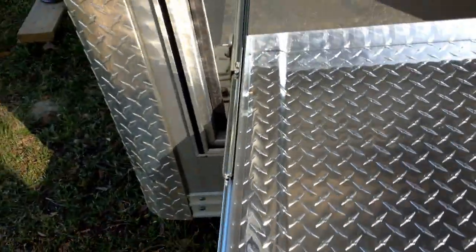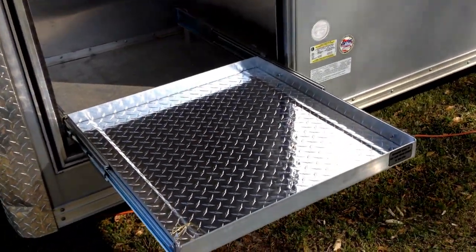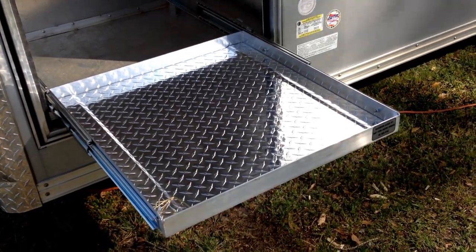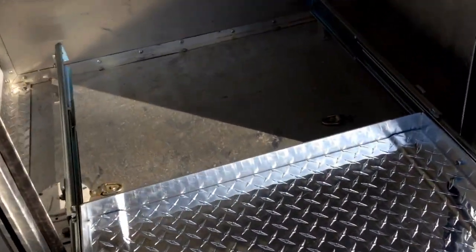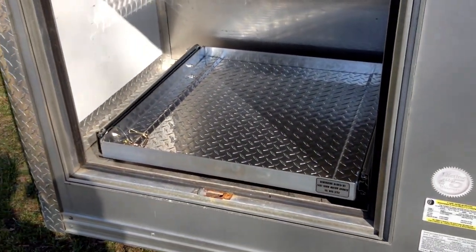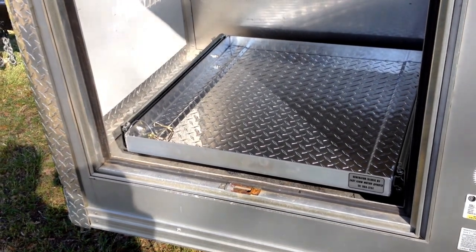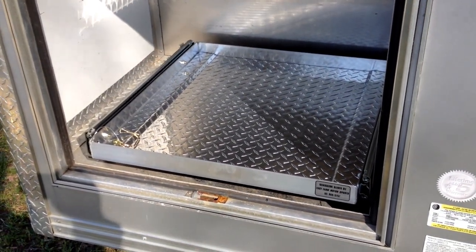And all I can tell you is this little rascal is perfect. You can see how nice it is — it slides out and will run in the fully extended position. You can see the brackets on the inside are perfect. It is exactly, and I mean exactly, what I ordered. It was shipped and it's beautifully built. I just want to let you know that I am one happy generator tray owner.